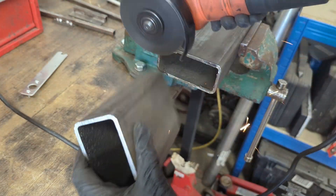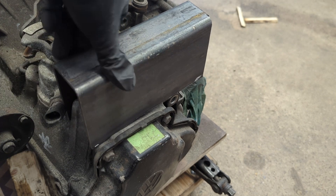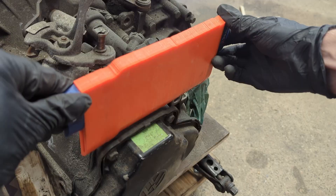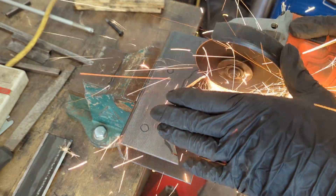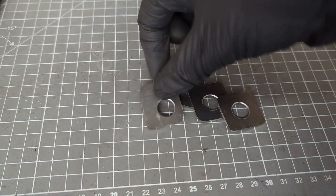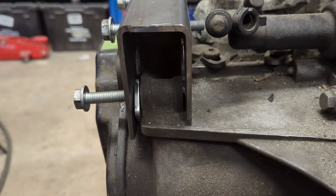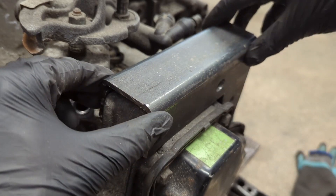Starting off with the gearbox side, I cut down the box section to form a C-channel that would cover the mounting tabs on the gearbox casing. The part I'm making here replicates a lot of the conversion mounts you see readily available on the market for early Golf Caddies and the like. Those shims are there to make up the slight discrepancy between the width of the gearbox tabs and the internal width of the box section, so that nothing rattles or wiggles about. One shim is thicker because the rearmost mounting tab is a bit narrower than the other two.